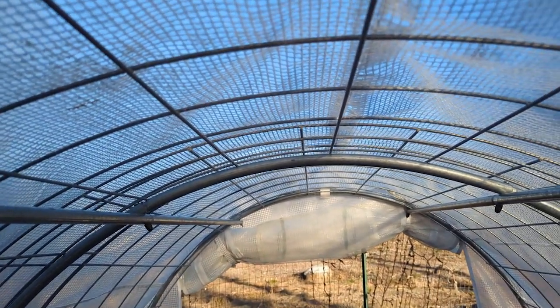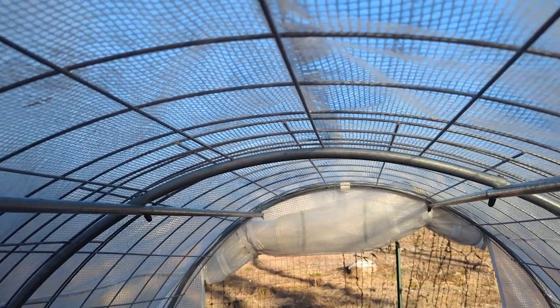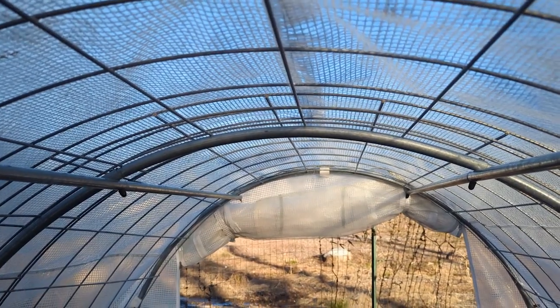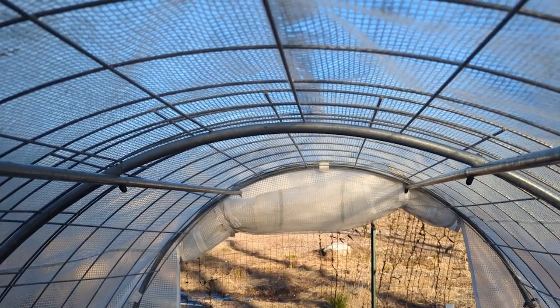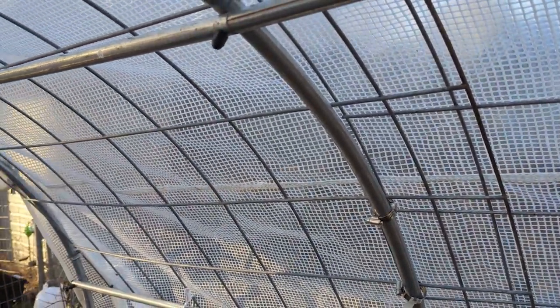So if you have one of these and you were struggling with the rain but you want it to last longer, get the cattle panel — or whatever they're called, the panel he mentioned. He got them from Tractor Supply. We also use them in our garden to stake up tomatoes. They're a little bit cheaper — I don't remember the exact price right now, but I can ask him and put it in the description.